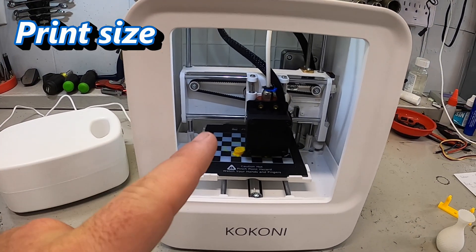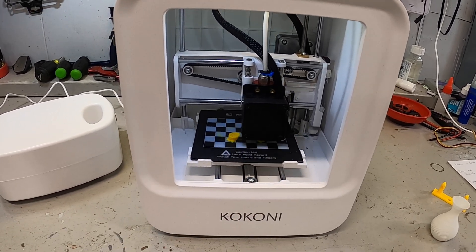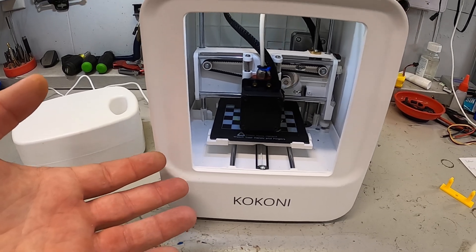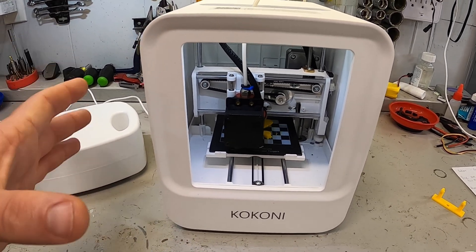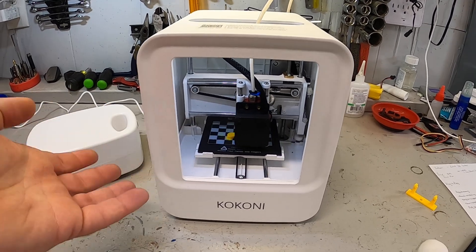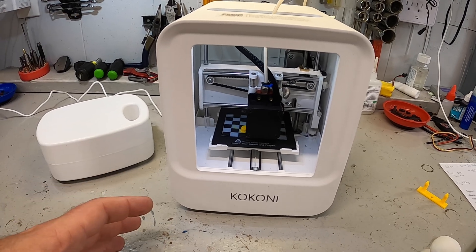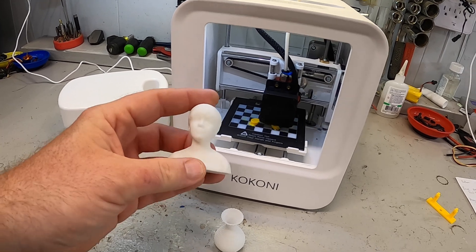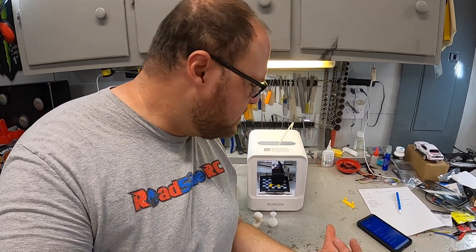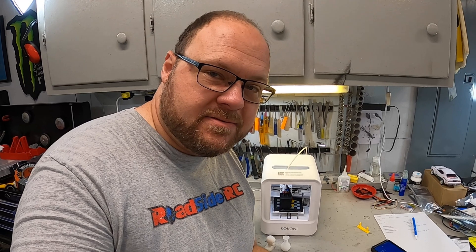The most obvious consideration is the size of the print bed itself — I believe it's 100 millimeters by 100 millimeters, which is just limiting. You can make some pretty cool stuff, like the little Squirtle being printed right now, but my other printer is about 240 by 240mm, and even that has sometimes been too small for me. So you are going to be limited to small prints. On the positive side, depending on where you use it, you'll notice this thing is really, really quiet — almost silent. I've been doing this whole video with it still printing the Squirtle. Much quieter than my other printer, so if this is going to be in an office or a classroom, that's a really good thing.